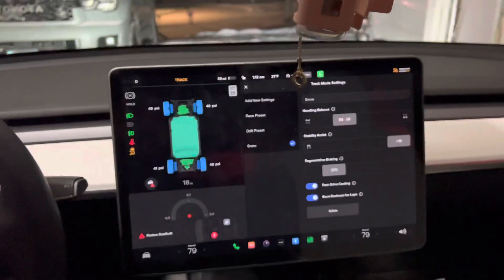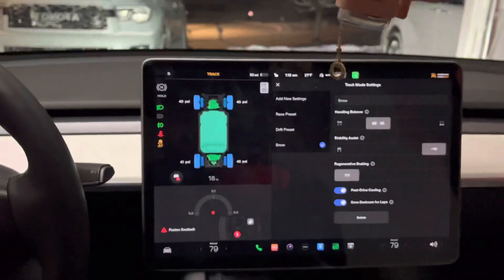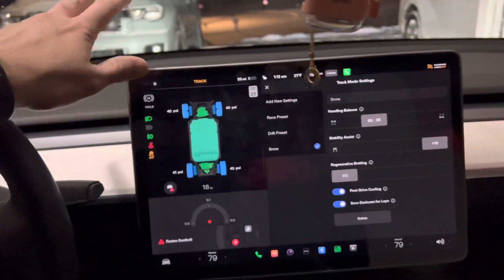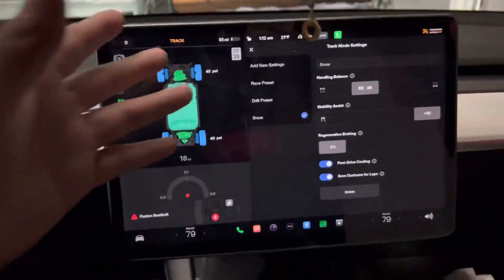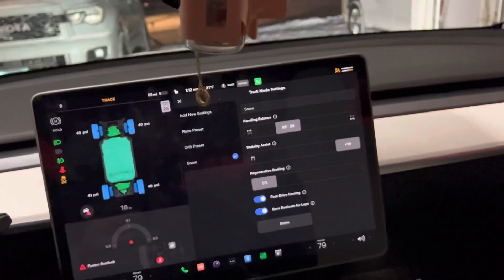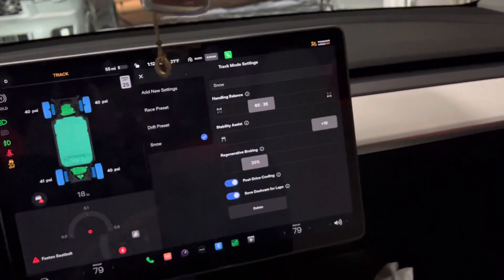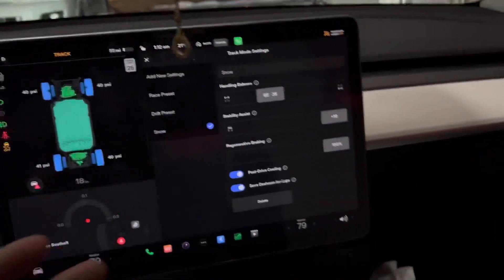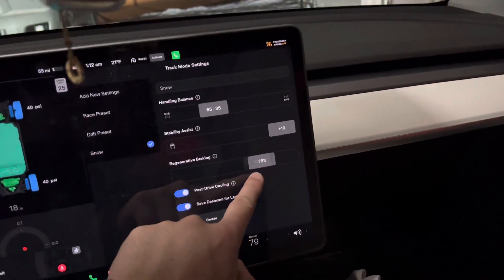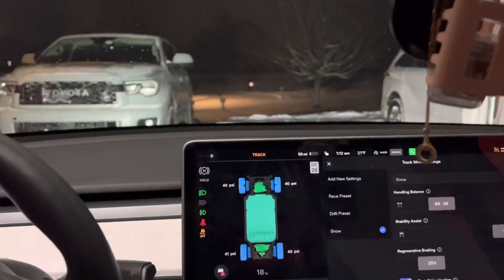I think 20% is the best — between 15 and 25 is the sweet spot. At 0% your car acts like it's in neutral: when you let go of the gas it rolls freely, which I think is slightly better for efficiency, but I still prefer 20%. Don't set it at 100% — that's going to act like your Tesla normally does with full regenerative braking. The whole point here is to get rid of that regenerative braking so you're in full control of the braking when it comes to deep snow driving.